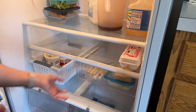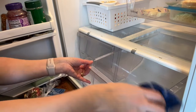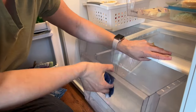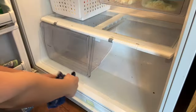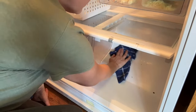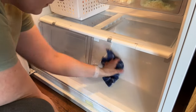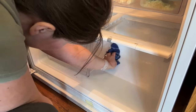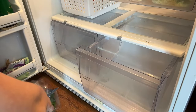My fridge is almost 30 years old, but it works. It holds the food that feeds my family and I'm so grateful for it, even though it's not aesthetically pleasing. It reminds me that God always provides for what I need. It also reminds me of the quote: 'When you are thankful for what you have, it is enough.'